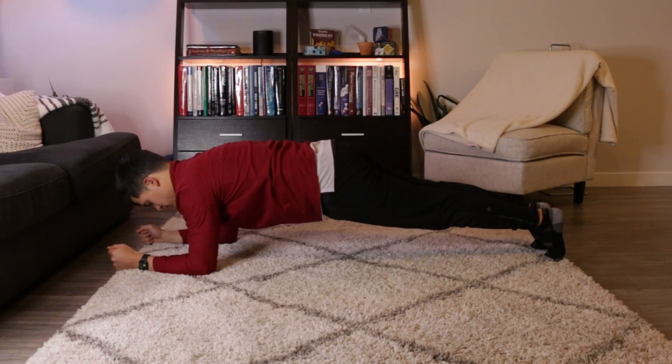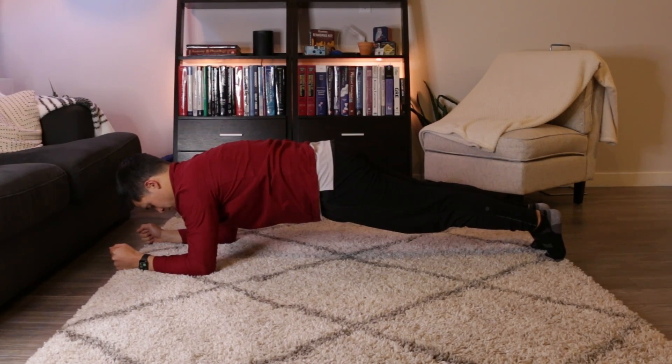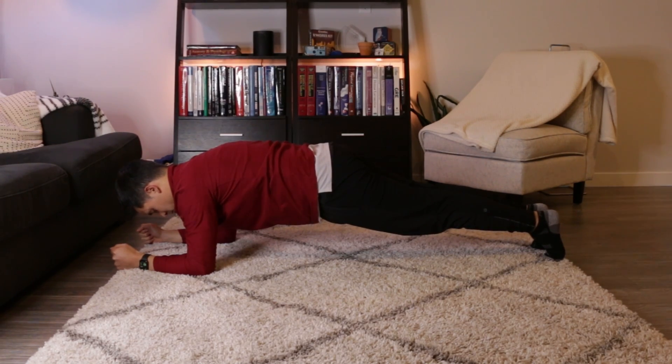While these modifications to the glute bridge can be helpful, sometimes the exercise is just too irritable for whatever reason. A couple of alternative exercises can be used instead. For a tendon that's really sensitive to load, a great starting place is actually a plank. While the plank is mostly known as a core exercise, it's going to engage the glute muscles a little bit as well. The nice thing about a plank is that the hip is going to be in a neutral position, so it's usually pretty well tolerated.